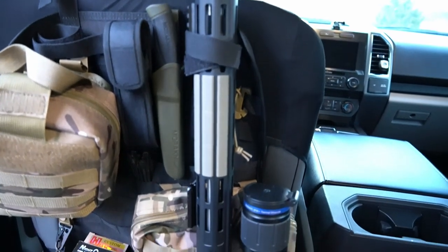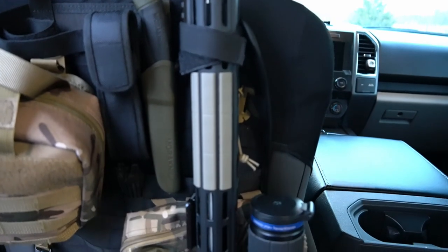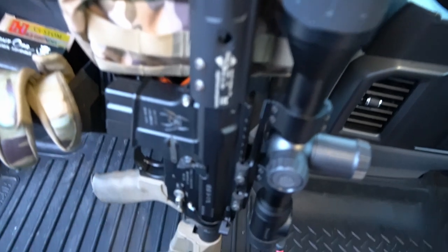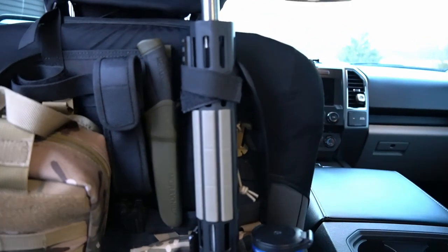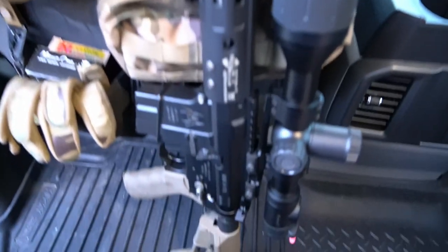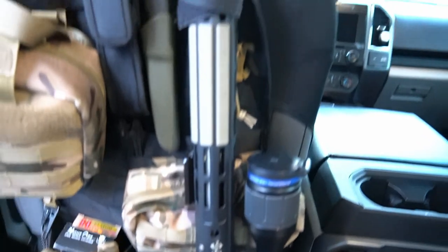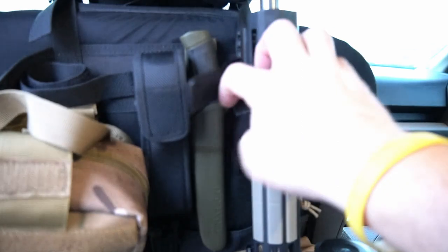You can see here that the rifle is fastened in by this velcro strap up here. This mainly comes in really handy on long nights of coyote hunting because I'm not putting this in a case — a hard case or a soft case. I can just get back to the truck, one velcro strap, and this thing has never slipped out. You can see the bottom there just rests right on the floorboard, right on the floor mat.